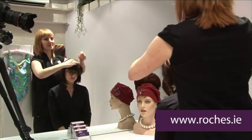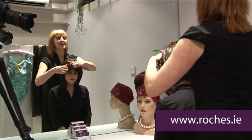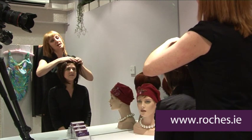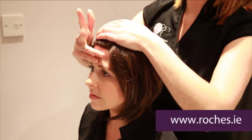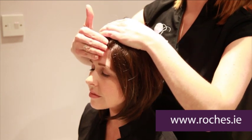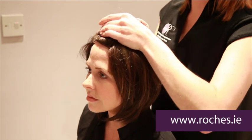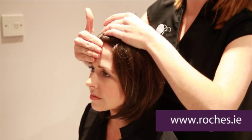Now when you first put the wig on it always looks as if it's all over the place. But what we want to do is make the adjustments to sit it exactly where your own hairline would be. A good idea is one, two, three, four fingers back from the tops of your eyebrows — that's usually a good guideline for where your own hairline will start.